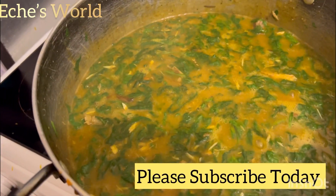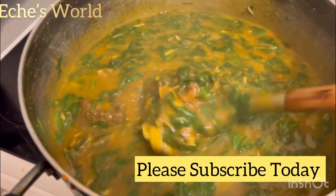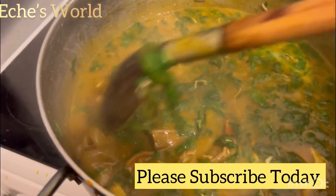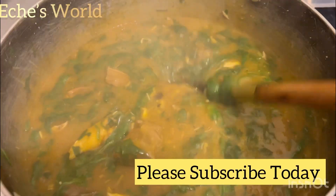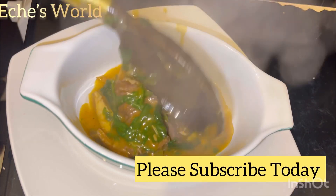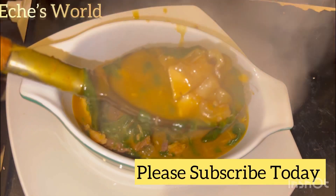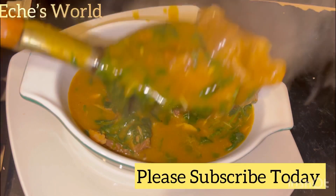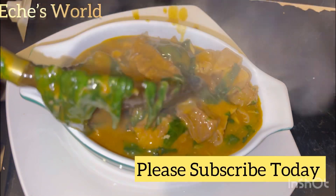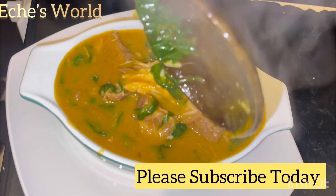Because achi is a thickener — you can use it to thicken your soups, cook it like this, or use it for ofe akwu hot soup. So this is the outcome of the soup. Do you see how it's looking? When it gets cold it's going to be thick. Thank you for watching — if you've watched up to this point, please subscribe. Bye, love you!